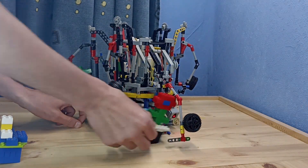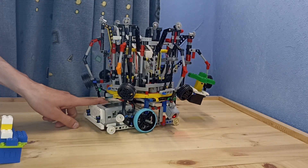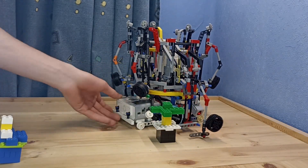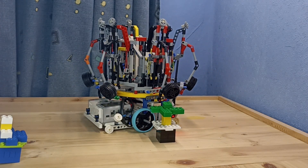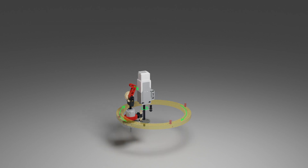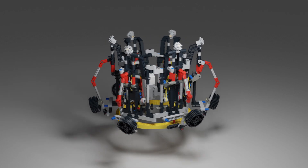Let's get started. The mechanism is based on a round gear rack. The rack is driven by a mechanism with a differential, which when the motor rotates in one direction rotates the rack, and when rotated in the other direction it lowers the red beam. The manipulators are located on the gear rack.